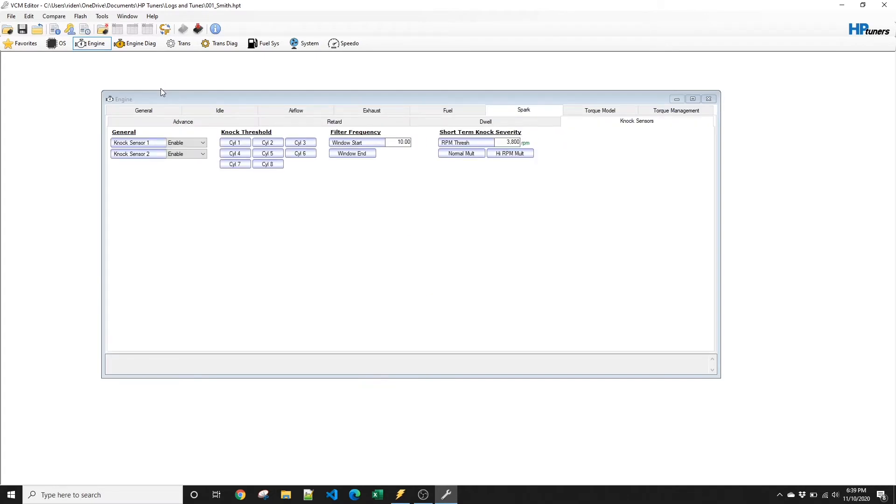Everything's loaded. Now to write the tune file to the vehicle, it's similar to the read, but you're going to click the button beside it — it says write vehicle.